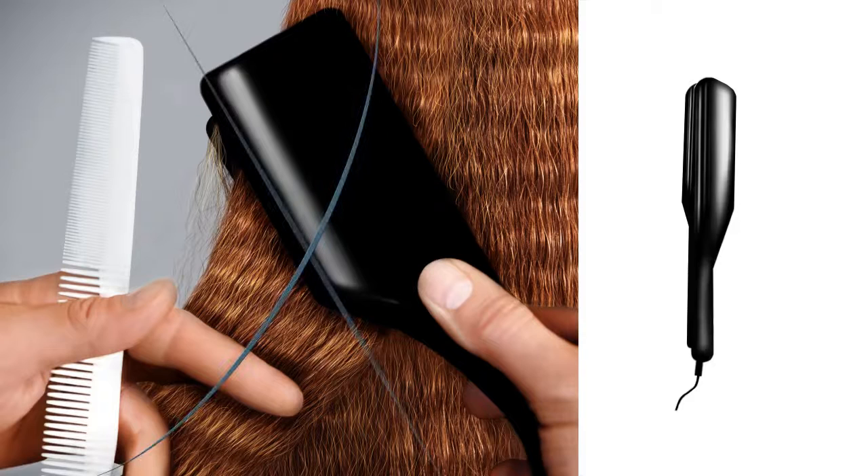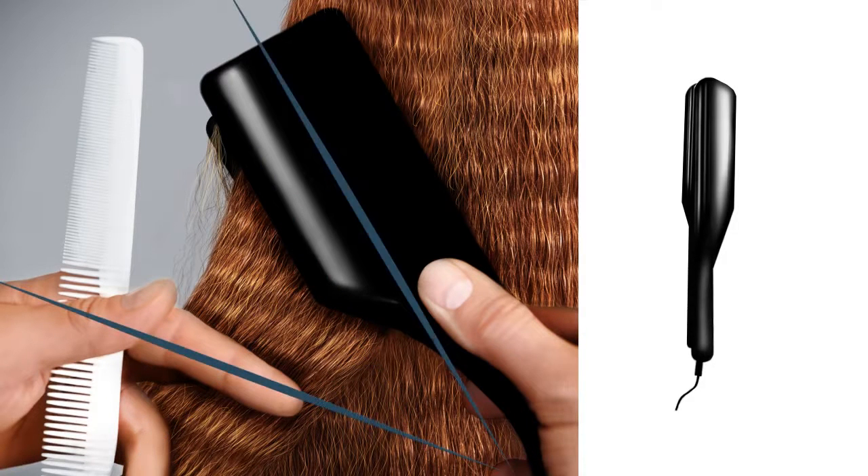For the final angle, flip the 45 degrees from angle 3 and repeat the process until all of the hair is crimped.